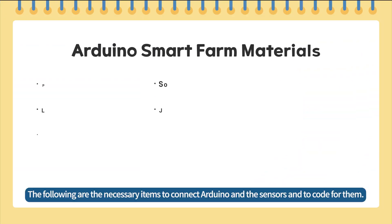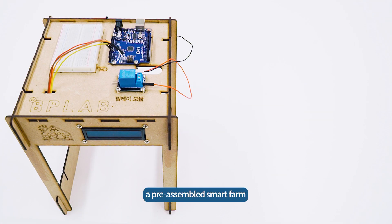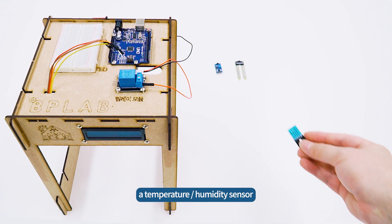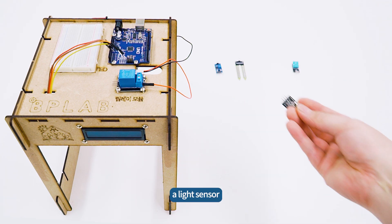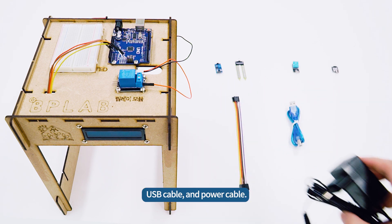The following are the necessary items to connect Arduino and the sensors and to code for them: a pre-assembled SmartFarm, a soil moisture sensor, a temperature humidity sensor, a light sensor, jumper wires, USB cable, and power cable.